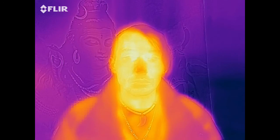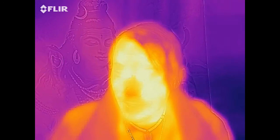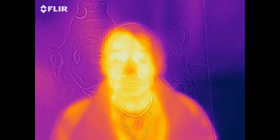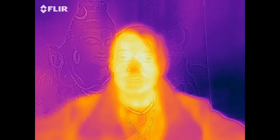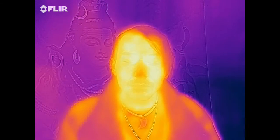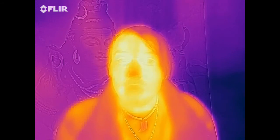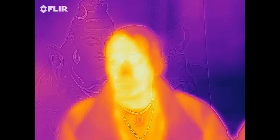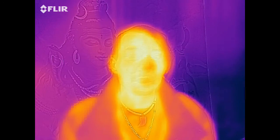As you can see, the frame rate is about 8 frames per second, so it's a little slower than what you might be used to. But considering that it's not like a $2,000-$3,000 device, it's actually really, really good at showing temperature difference.